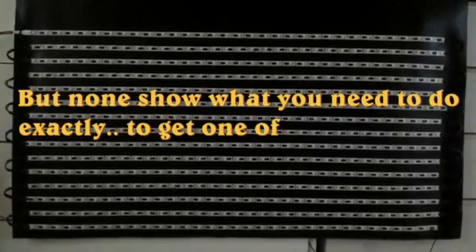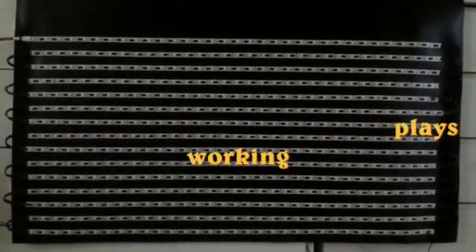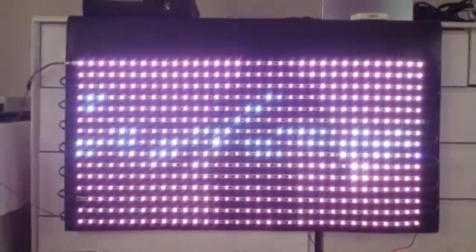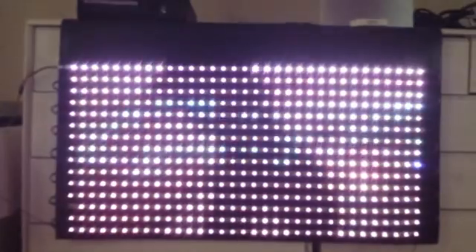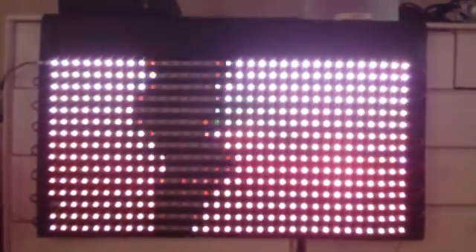I'll fire it up now and let you see a few of the effects you can get. I've used LED Edit 2013 to program everything, which is all saved on the SD card that you plug into the programmer. You can see one of the effects — it's just a silhouette dancer.